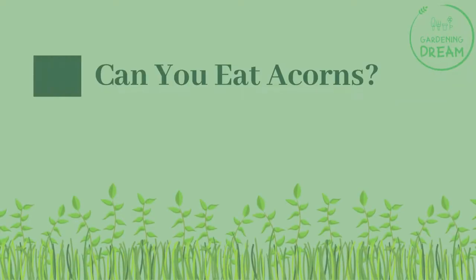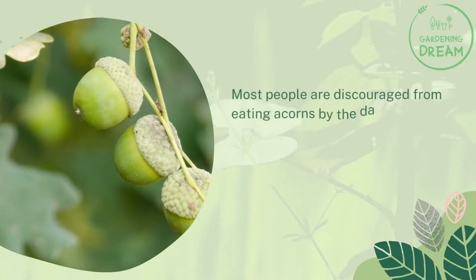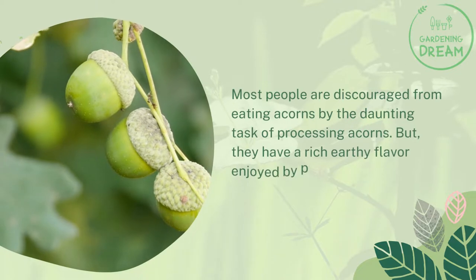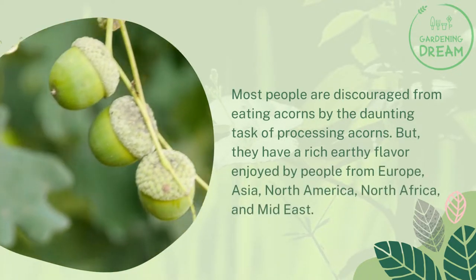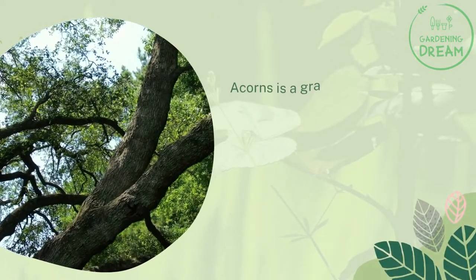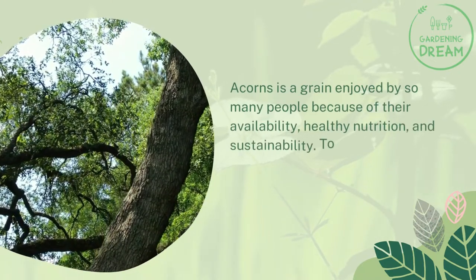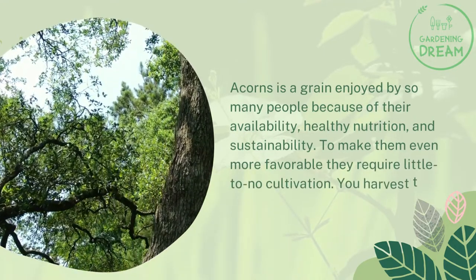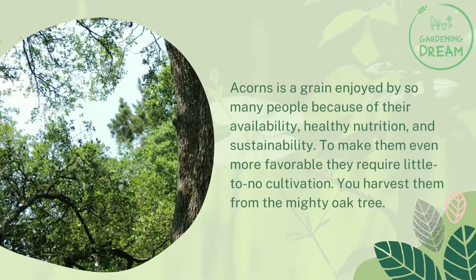Can you eat acorns? Most people are discouraged from eating acorns by the daunting task of processing them. But they have a rich earthy flavor enjoyed by people from Europe, Asia, North America, North Africa, and the Mideast. Acorns are a grain enjoyed by so many people because of their availability, healthy nutrition, and sustainability. They require little to no cultivation — you harvest them from the mighty oak tree.